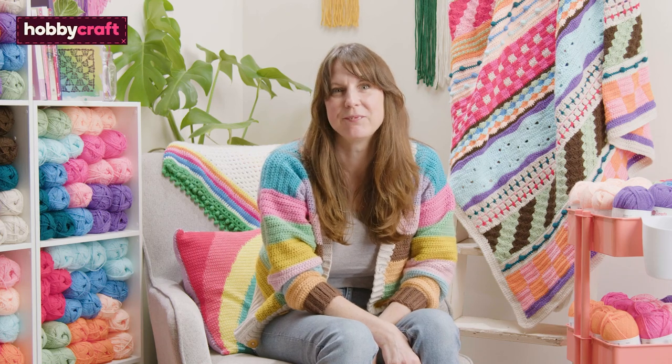Hi, I'm Rosina and I am a crochet designer. In this tutorial, I'll be showing you how to sew in your ends.